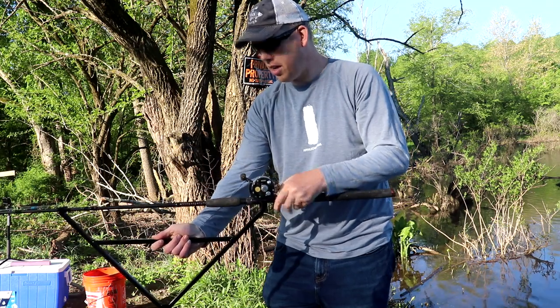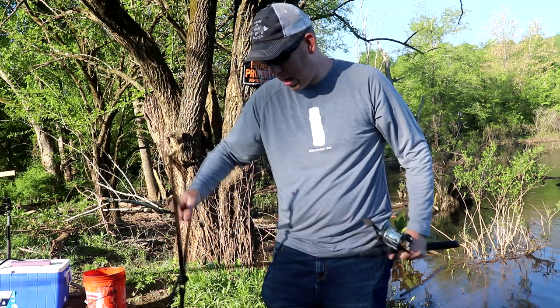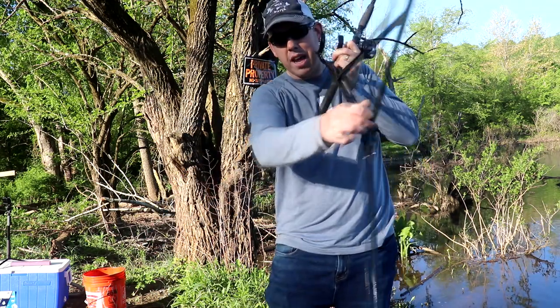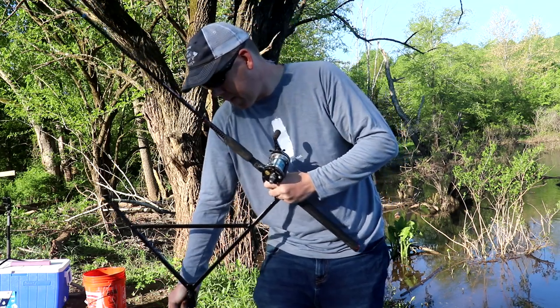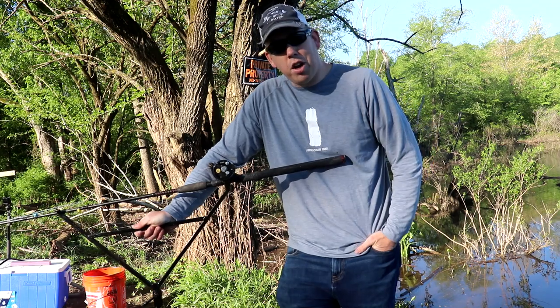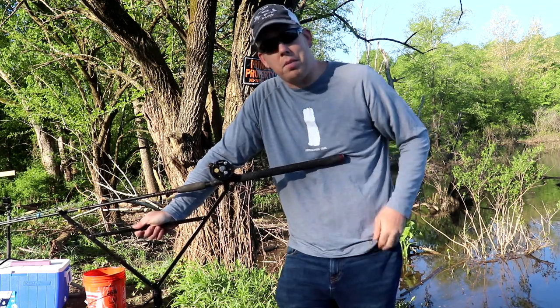These stands are designed to hold a multiplier reel. They're just welded-up metal, nothing particularly light. There's a little lever bolt on the side that lets you adjust the angle so you can point your rod tips at the water or up at the sky. They're very sturdy — not very light, not very compact — but paylakers can usually just drive right up to their spot.